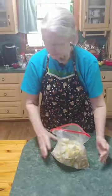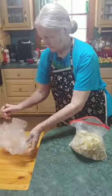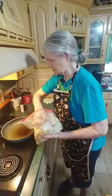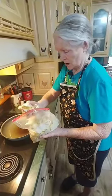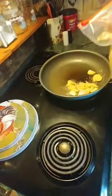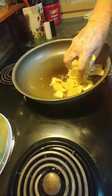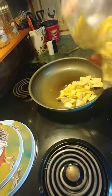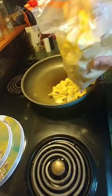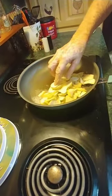Now I'm going to add about a half of an onion to it. Our grease is melted and we're going to put our squash down in it very gently so the grease doesn't pop up on you. I'm going to start that cooking and then I'm going to fix the onion and put about a half of an onion in it.